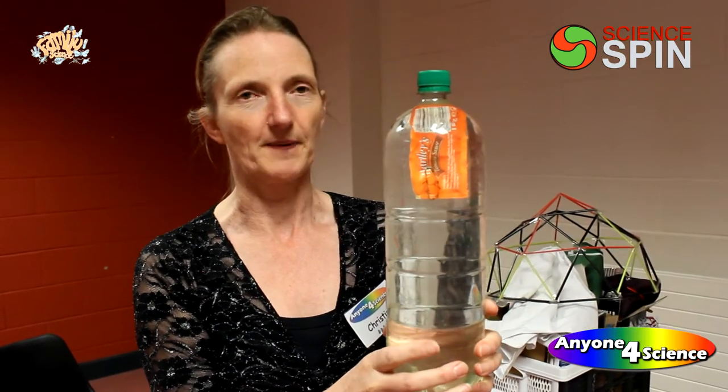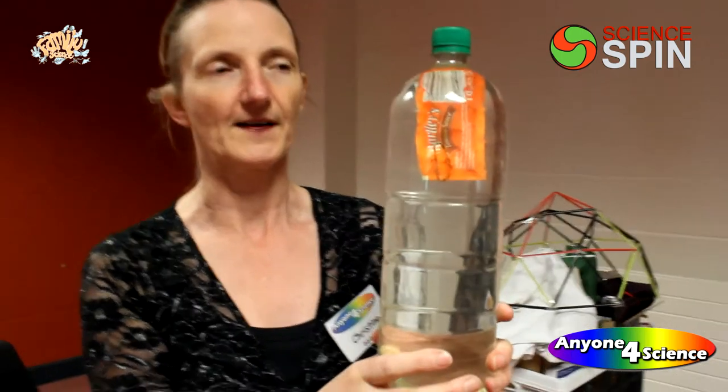How does that work? How does it work? Well, it's to do with pressure. Inside the ketchup packet, along with the ketchup, there's a tiny bit of air.